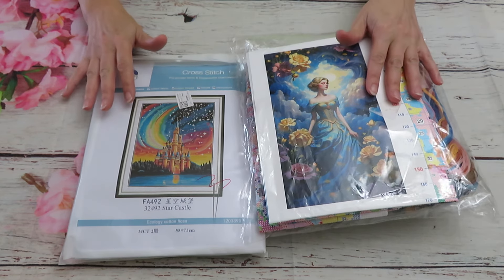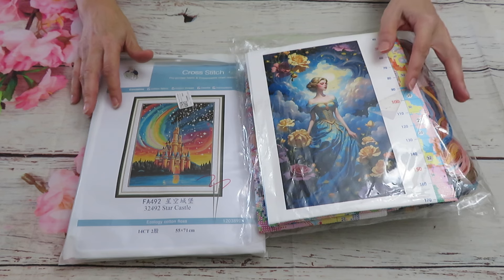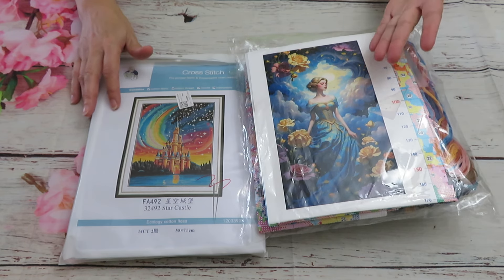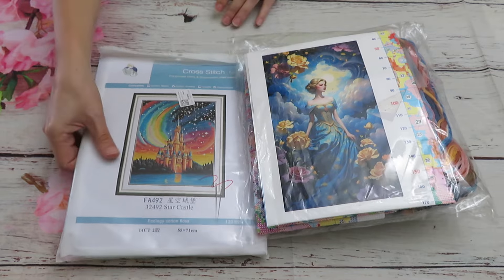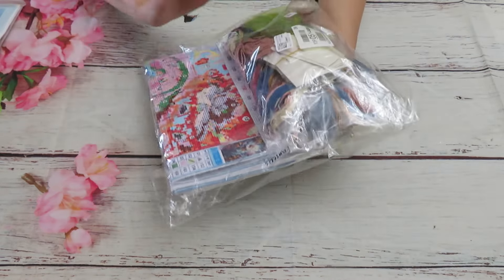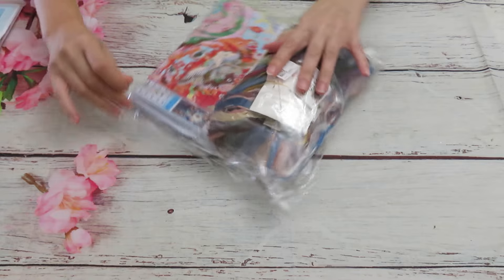This canvas was requested by one of my lovely subscribers, so I ordered it and she specifically asked me for it from FanSell. Here it is, and I totally don't mind reviewing this design because it looks so beautiful. We are going to start with this requested design. When I was examining these designs I always count threads and open them first.